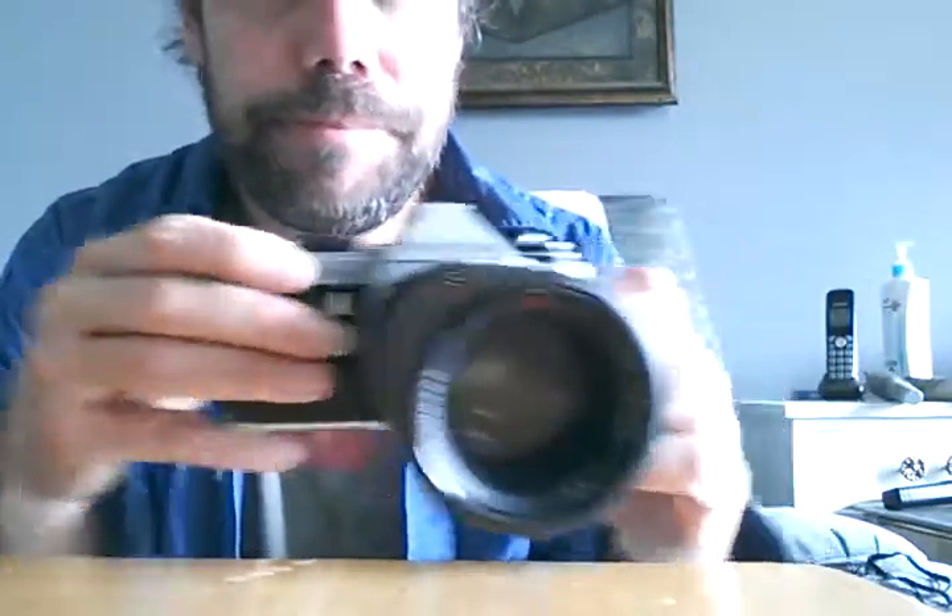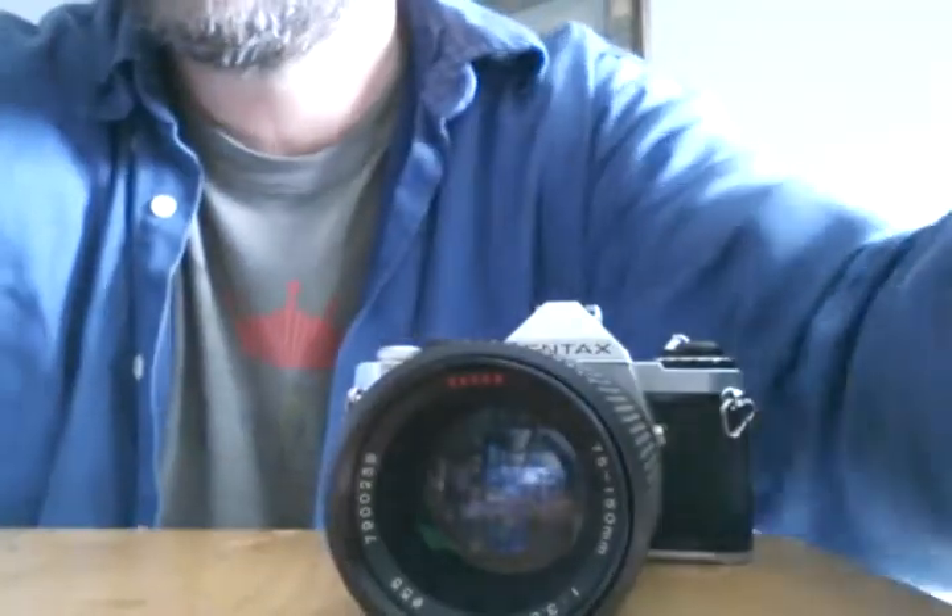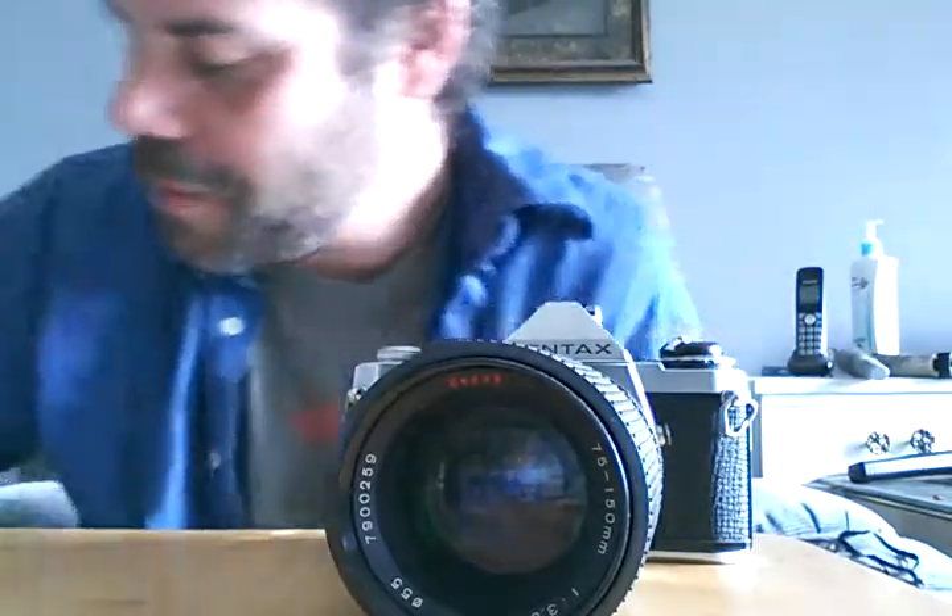So my Pentax ME Super — we know this doesn't work if you've been following this channel. I will get it fixed at one point. I went on a mission to the camera store to get a few things, but it wasn't open anymore. I don't know if they moved or just packed up shop. So I thought I'd do something different, and I bought something.